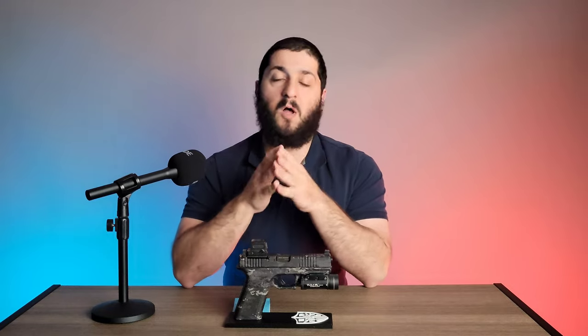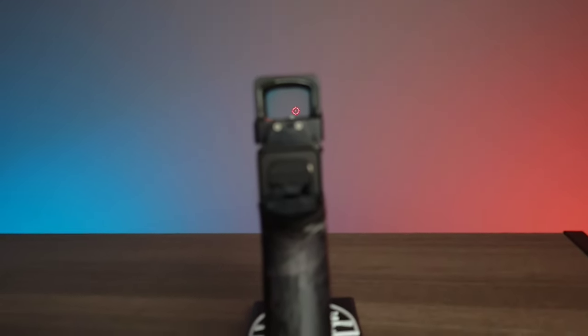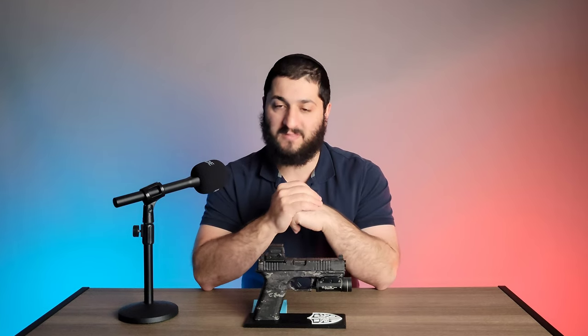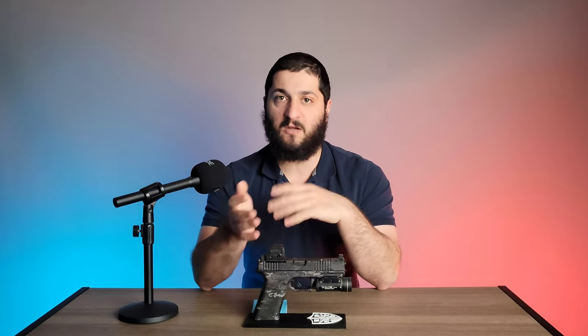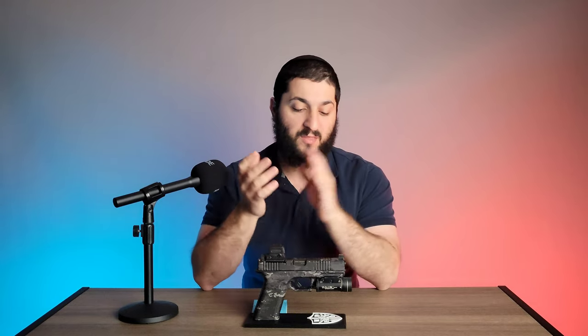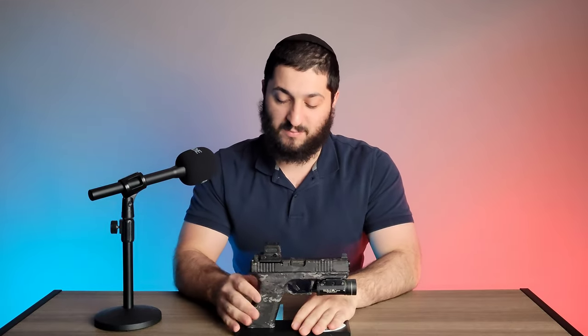He got it covered because Polymer 80s are iconic for their look, and that causes a lot of questions at a range from people unfamiliar with the legalities. This gun is 100% legal in the state he lives in, but it caused too many issues he wasn't interested in dealing with. What he did was get it coated so it doesn't look like a Polymer 80 — just like a regular pistol — and it definitely reduced the amount of issues he had.